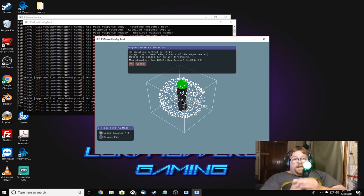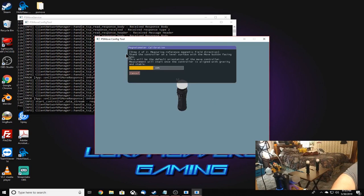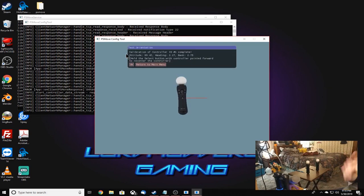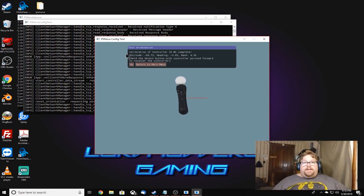Once you've filled the circle, make sure the trigger is pointing in the direction you'll be facing when you play. Set it down like that, then click OK. This ensures stability — if you point it forward, it points forward. You can click the Select button while holding it to return it to the correct orientation. Once that's done, everything's good and you'll repeat this with the other controller.